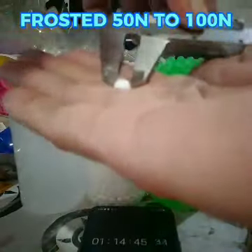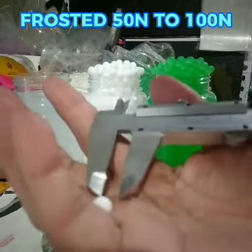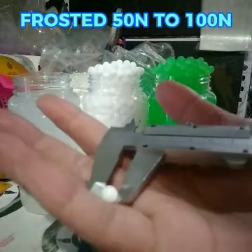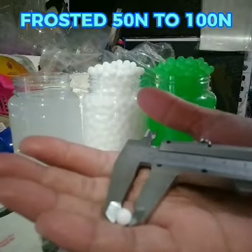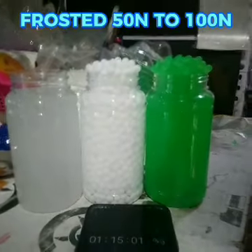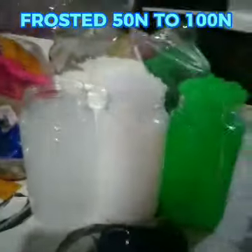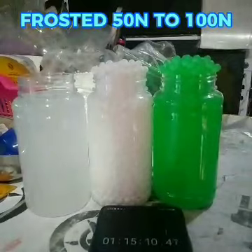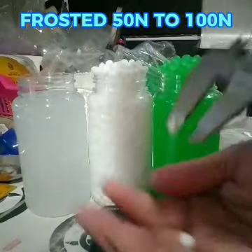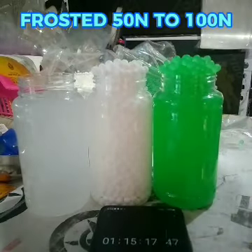Okay, ito yung 7 natin. Sakto sa 7. Kung gusto nyo pang medyo dagdagan yung size niya, medyo babad mo pa ng dagdagan mo pa ng 3 hours. Or, kaya yung muna lang siya ng 3 hours. Ayan, naglalaglagan yung ball natin. Katapos nyo yung ibabad ng 1 and a half hours, iidrain nyo.